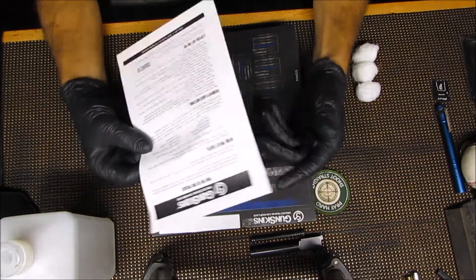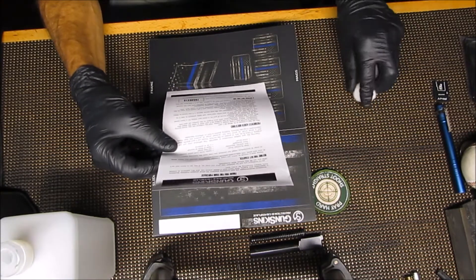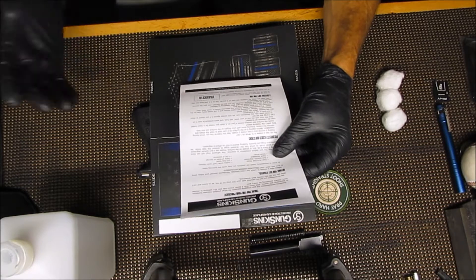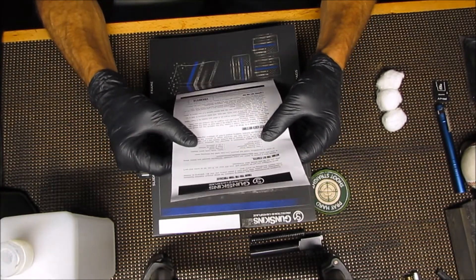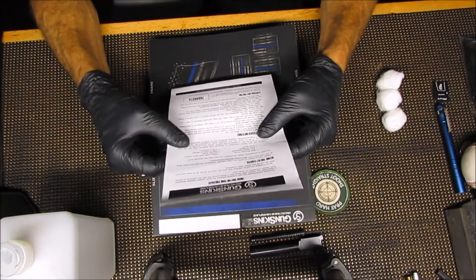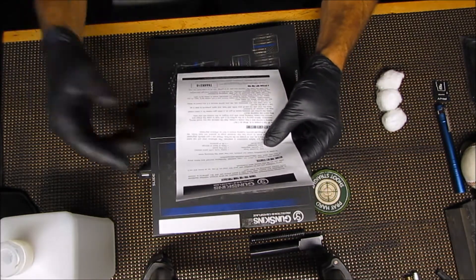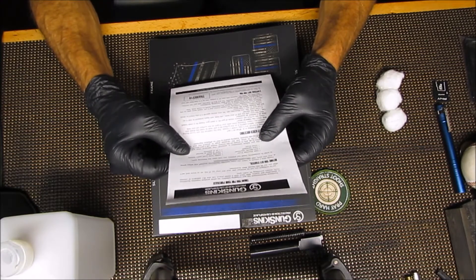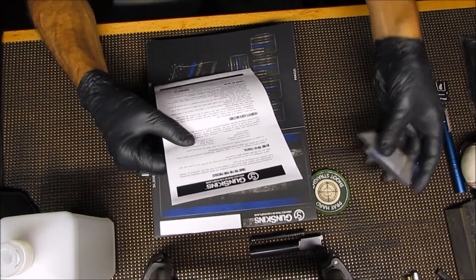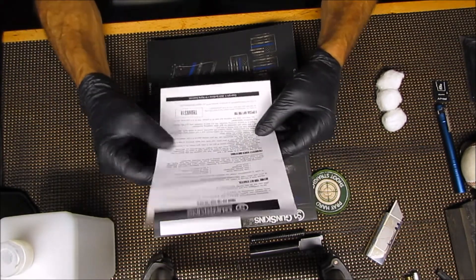I'll go ahead and read the instruction sheet. Before you get started, take a minute to watch their videos, which I did. In order to successfully install, you may need the following tools: a heat gun or hair dryer — I'm using a hair dryer because most people don't have access to a big heat gun; gun-specific degreaser; a hand squeegee, which I'm just going to use a credit card for; a small brush — I'll grab a toothbrush; a hobby knife with extra blades; a lint-free towel; a piece of foam or sponge; and a bit of patience.